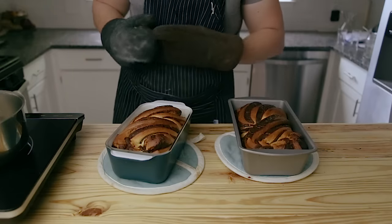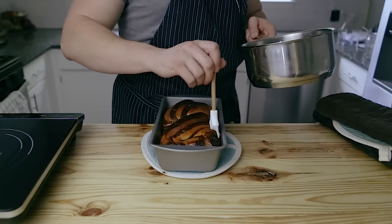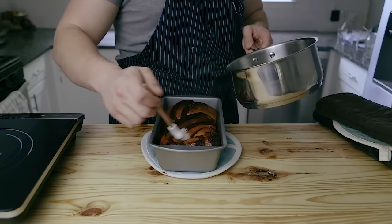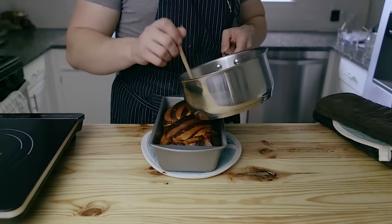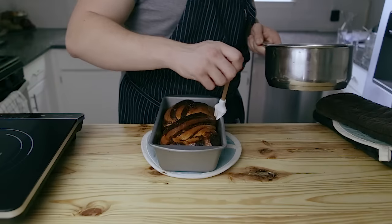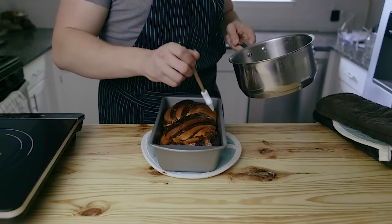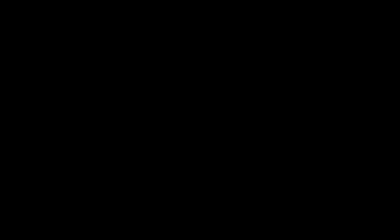Once your loaves are done baking, pull them out and immediately brush them with the sugar syrup. Do this while they're hot so they absorb all that sugar, which keeps them fresh and makes the exterior nice, crispy, and sweet. Make sure to use all of the syrup — they will soak it up.